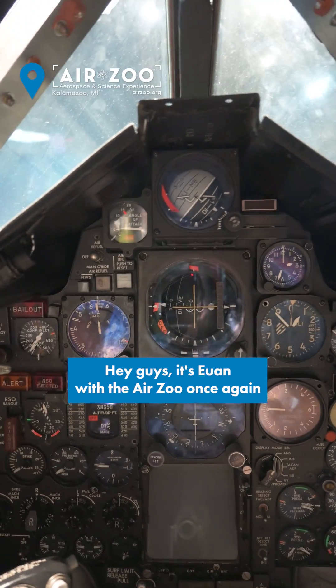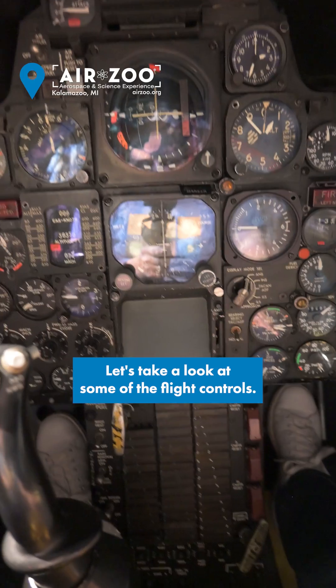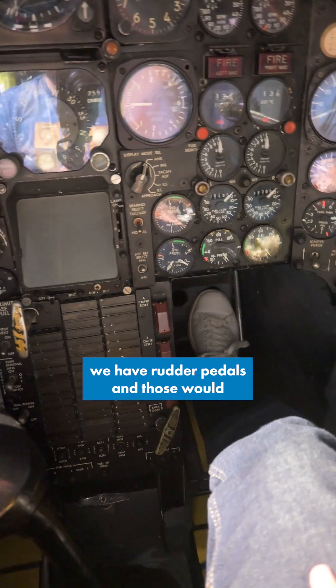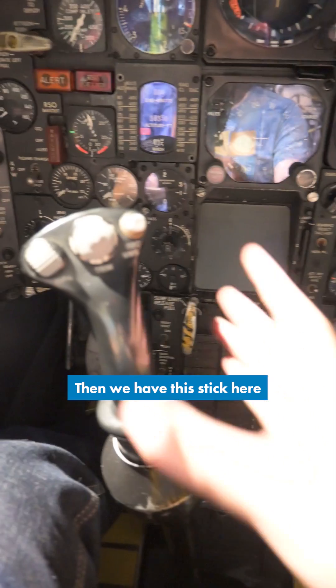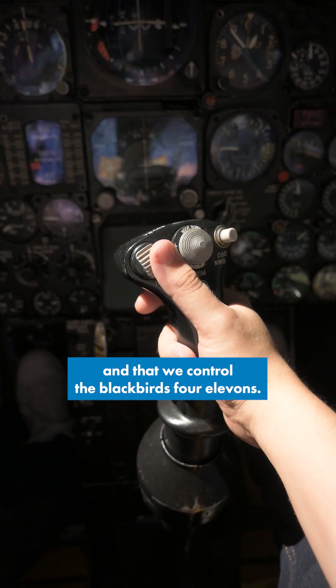Hey guys, it's Ewan with AirZoo once again sitting inside the cockpit of the SR-71 Blackbird. Let's take a look at some of the flight controls. We can see we have rudder pedals and those would control our rudders. Then we have this stick here and that would control the Blackbird's four elevons.